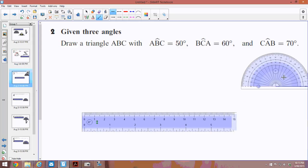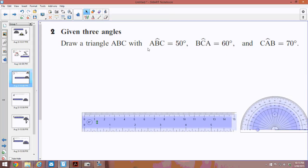For number 2, I need to draw a triangle with angle ABC equal to 50 degrees, angle BCA equal to 60 degrees, and angle CAB equal to 70 degrees. They don't give me any indication of how long to draw my baseline, so I'm going to draw a reasonable length for now, because I can rub some out later.